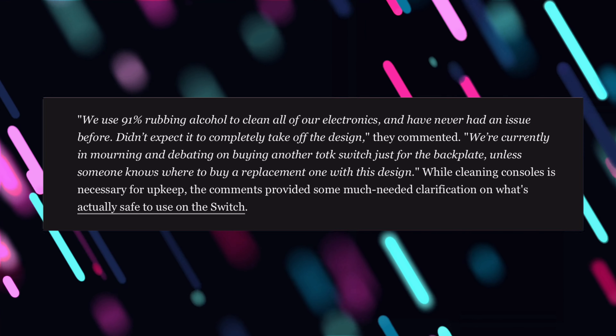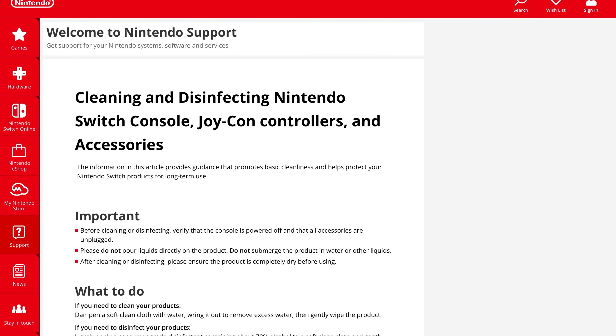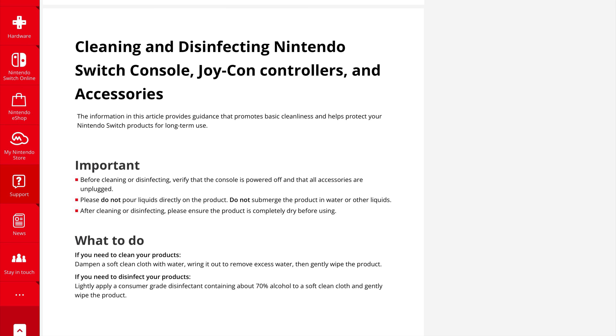Nintendo actually has a support page that tells you what to use on your Switch while cleaning it — whether it's your Joy-Cons, controllers, or accessories. The page covers cleaning and disinfecting Nintendo Switch consoles, Joy-Con controllers, and accessories. Importantly, before cleaning or disinfecting, verify the console is powered off and all accessories are unplugged. Do not pour liquids directly on the product, do not submerge it in water or other liquids, and after cleaning, ensure the product is completely dry before using.